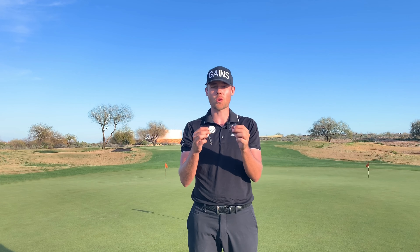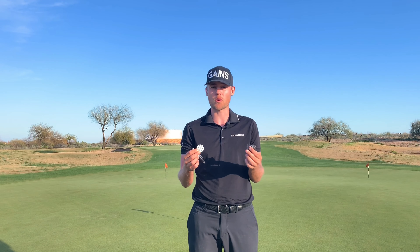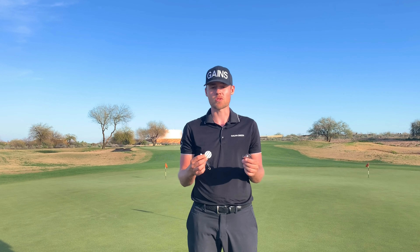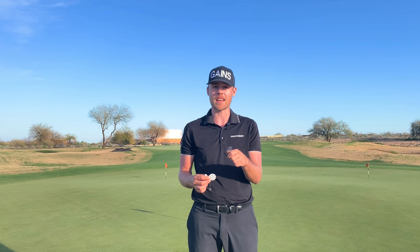Let me introduce to you the Short Game Gains Accurate Aim Kit. Aim is something that's very often overlooked, even though it's one of the most important fundamentals in putting, because where you start the golf ball is directly related to where the clubface is aligned at impact.